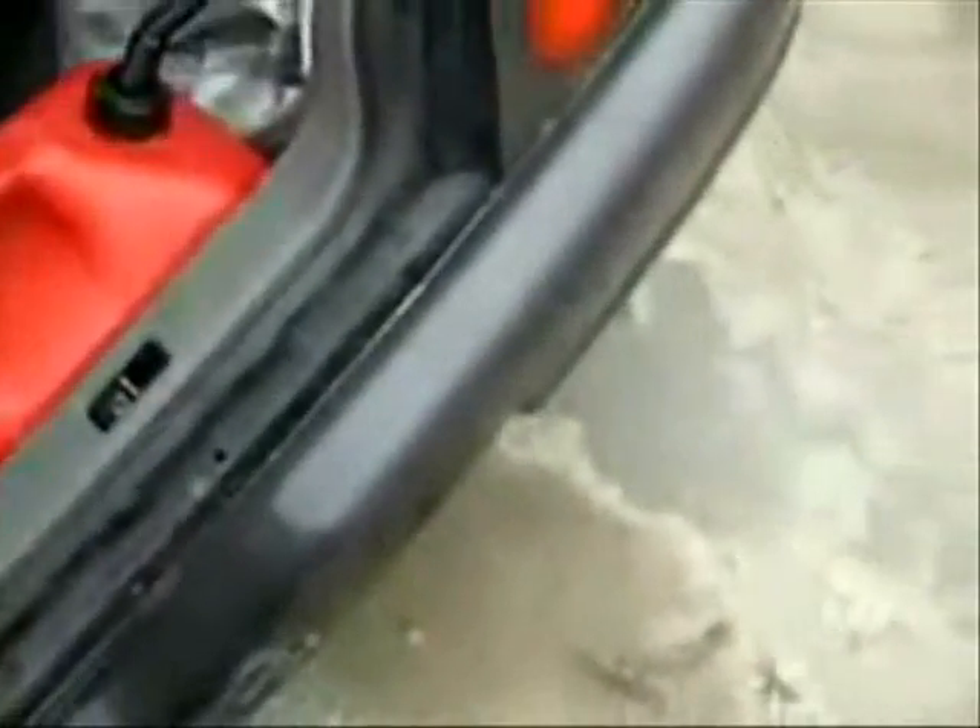It has cleaned out the carbon in my car so much. I'm very impressed. Normally 450 kilometers and I'd have to fill up, but now it's 644. Hopefully you guys get the same results as I did.